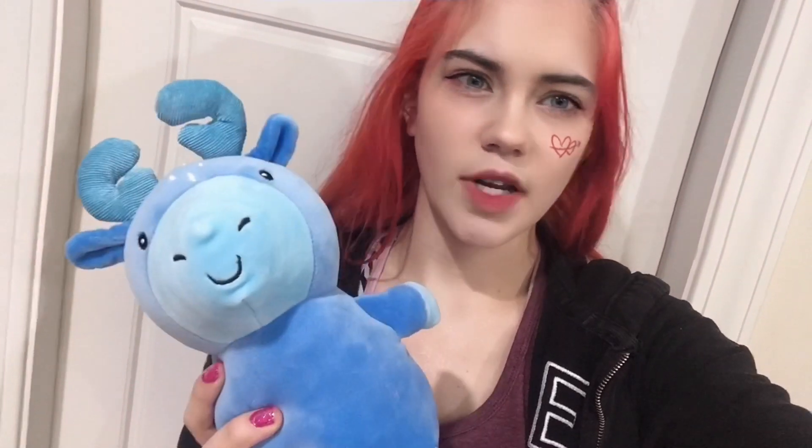Melvin, by the way, came from the dollar section at Target. Contract came from just the regular toys slash stuffed animal section for $10, I think, but Melvin was like two or three dollars — really good deal — and he feels and squishes like a Squishmallow, so that's really awesome. That is the end of the video. Thank you so much for watching, and I'll see you guys next time. Bye!